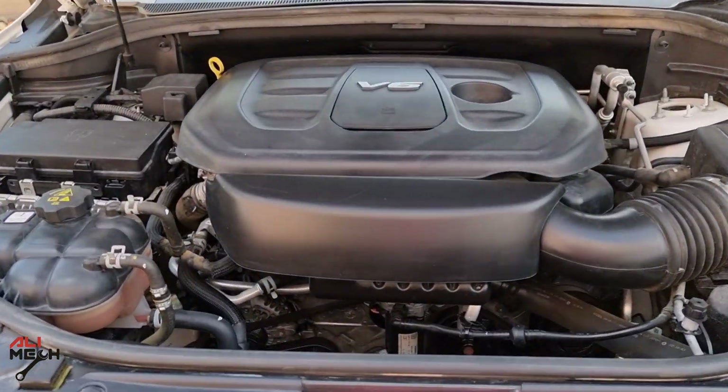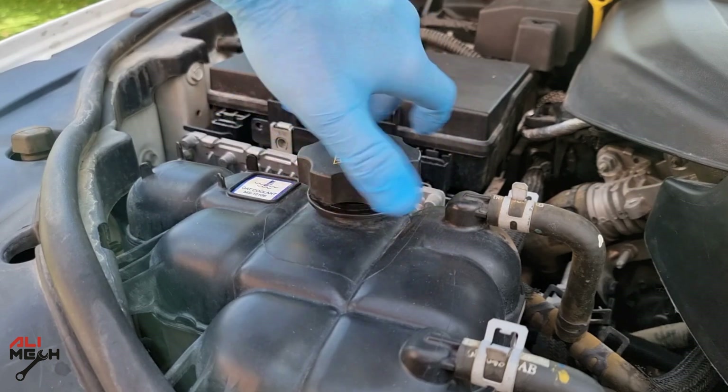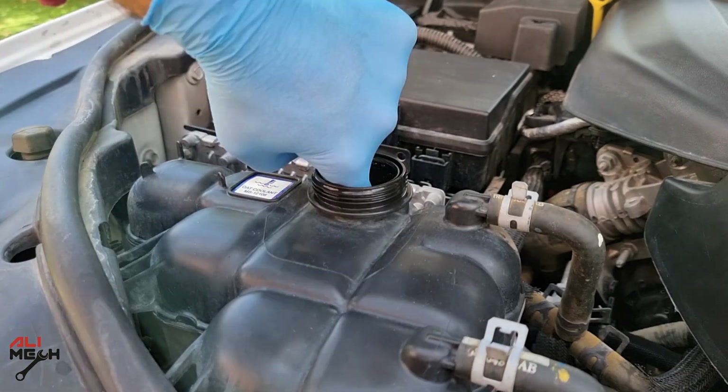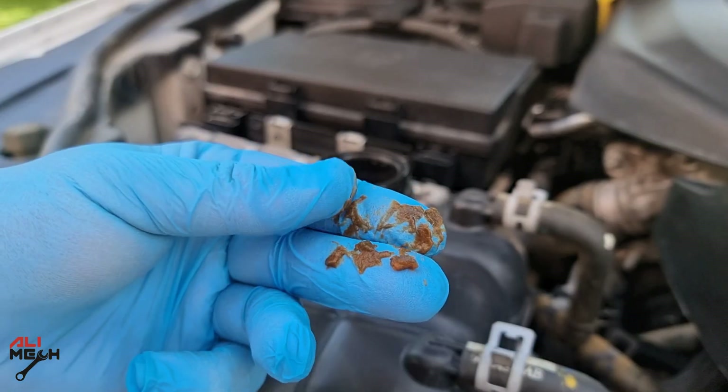This car has been sitting overnight and the engine is completely cold to touch, and the cooling system is not hot or pressurized, so we can safely open the reservoir cap. So why did this happen? This car doesn't have any engine problem or head gasket problem.